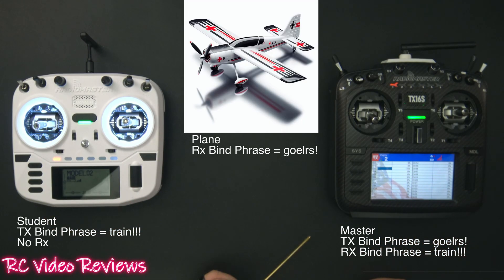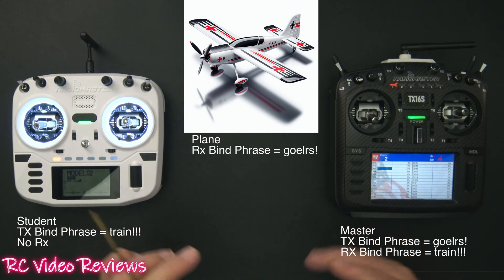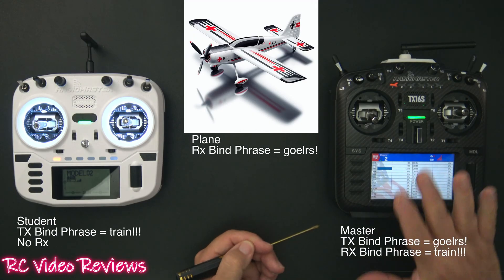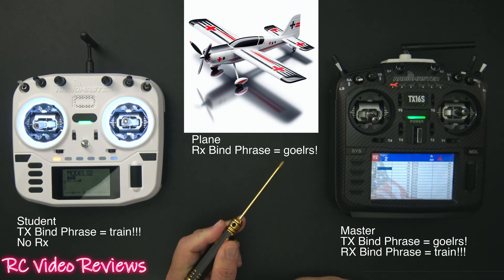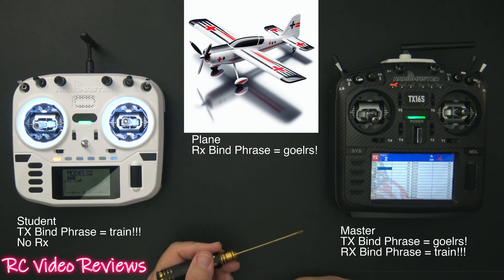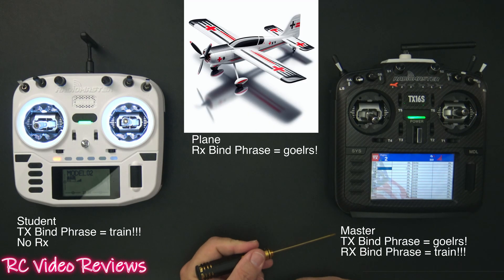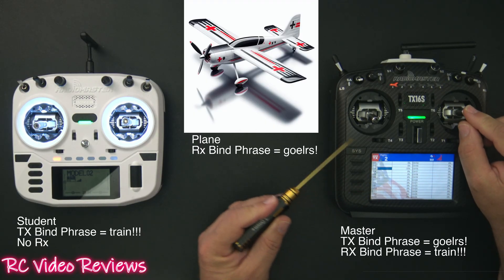This is the layout, and I wanted to put this on screen first to give you an idea of how everything comes together. On the left-hand side I've got my student radio, and on the right-hand side I've got the master radio. There are two connections we have to make. The first is from the master transmitter to the airplane — I'm using the bind phrase 'go ELRS!' on my receiver in the airplane, and my master transmitter has that same bind phrase, forming the radio link between the master and the airplane.